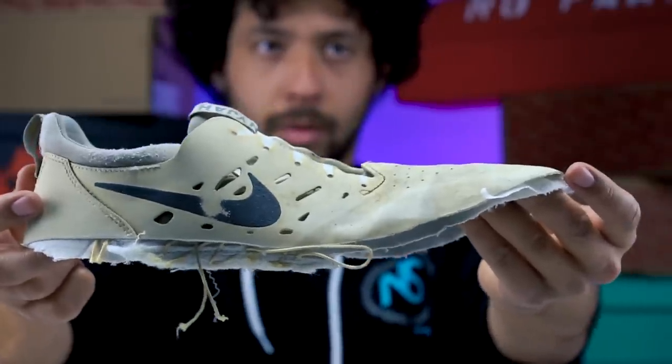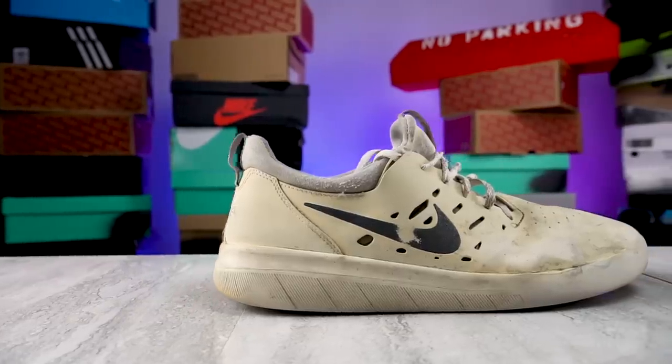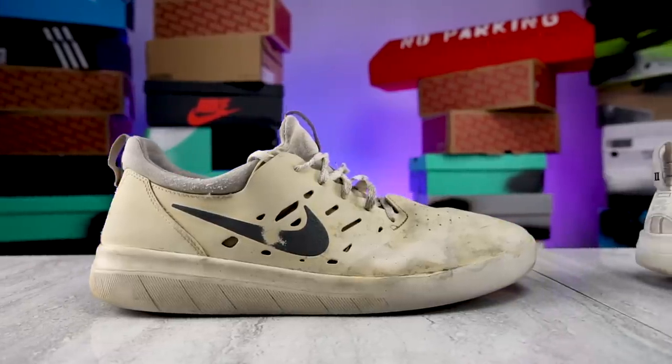You're welcome, Nike. Where's my check? Nyjah likes his shoes broken in really quickly, so that's probably why he made the shoe like that. The less material you have, the less structure there is to break in. And if I remember right, I think these broke in pretty quick.